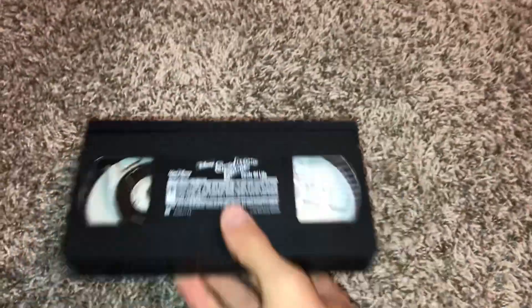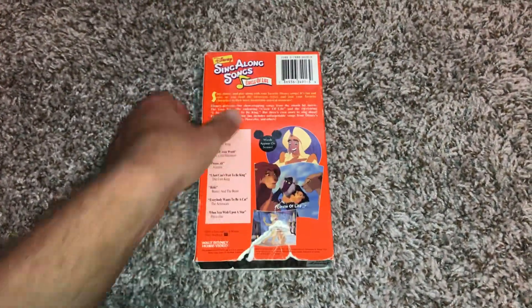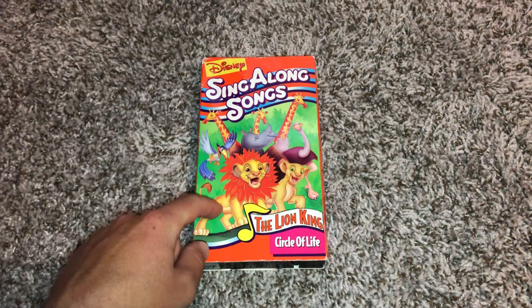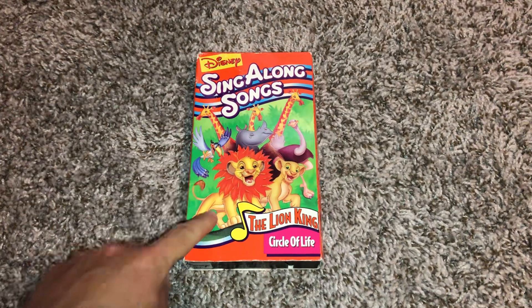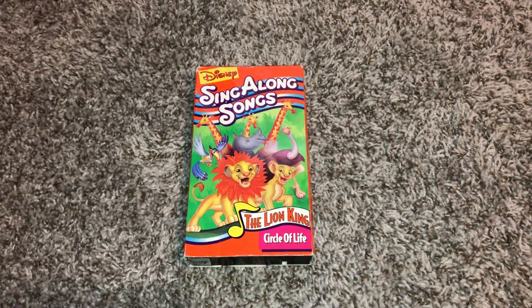Alright, so that's it. This has been a demonstration video on my black Sony VCR fast forwarding and rewinding my 1994 VHS of Disney's Single Ensemble Circle of Life. Hope you enjoyed this video and see you later.